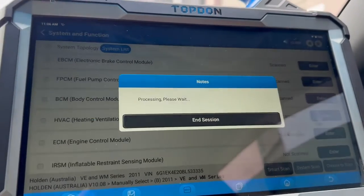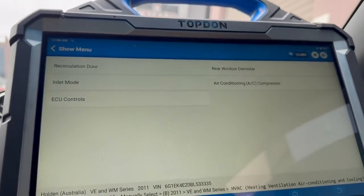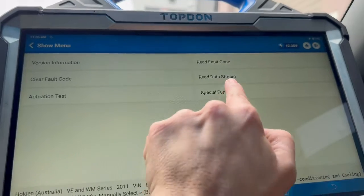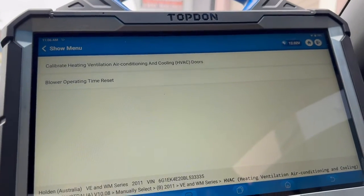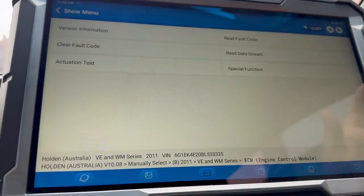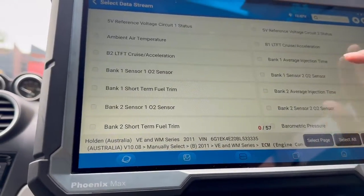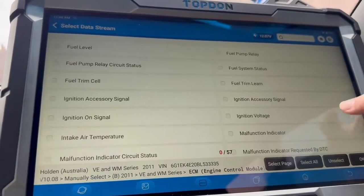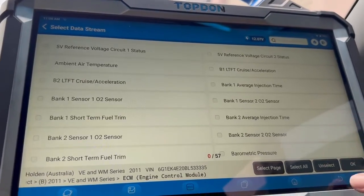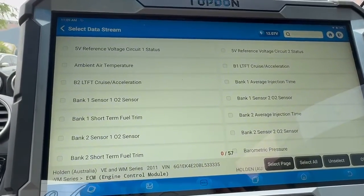Now I'm going to go into the HVAC system under actuation test — these are all the different tests we can perform. Under special functions we have the ability to do a calibration on the HVAC system. Coming back to the engine control module, I'm going to go into the data stream option. These are all the different data streams we can see. Going into engine data should give us pretty much all the information available from the ECU. These are all specific for this make and model of vehicle — your vehicle may look a little bit different.